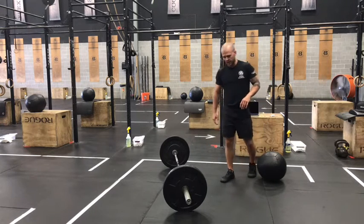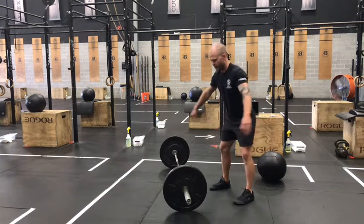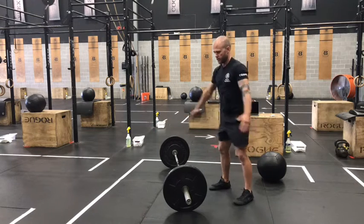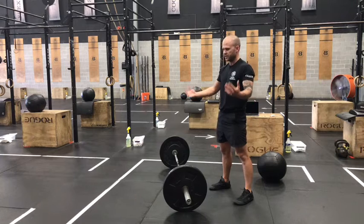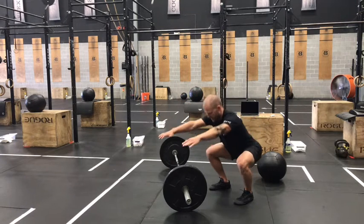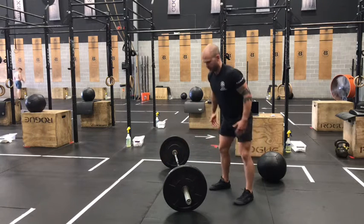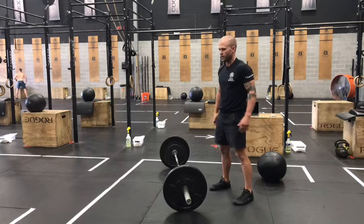On those air squats today, shoulder-width stance, keeping that full foot on the ground. Look to get the hip crease below your knees, and make sure that we're standing all the way up with our shoulder, hip, knee, and ankle stacked at the top. As people get tired on these, they tend to leave their hips a little high or they'll let their chest dive, and a lot of times they won't open all the way up at the top — stay away from those flaws.